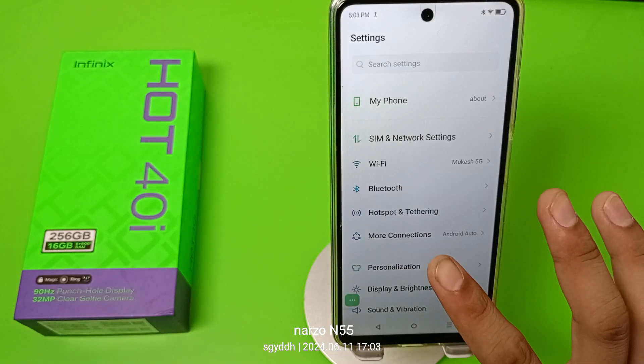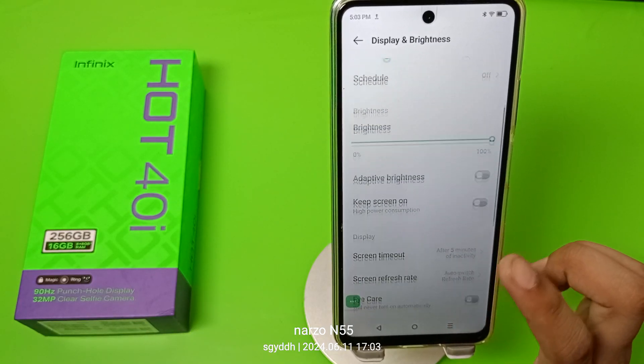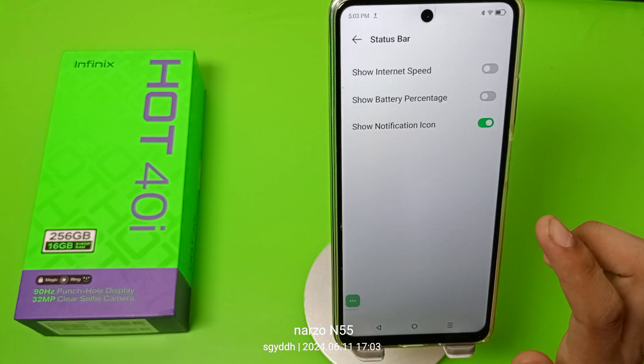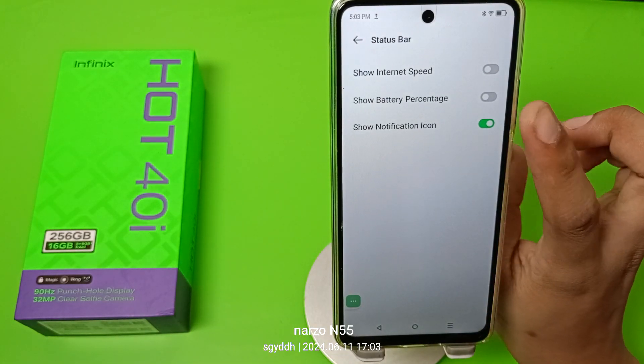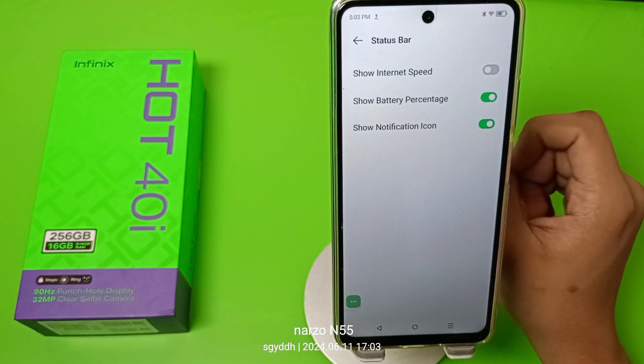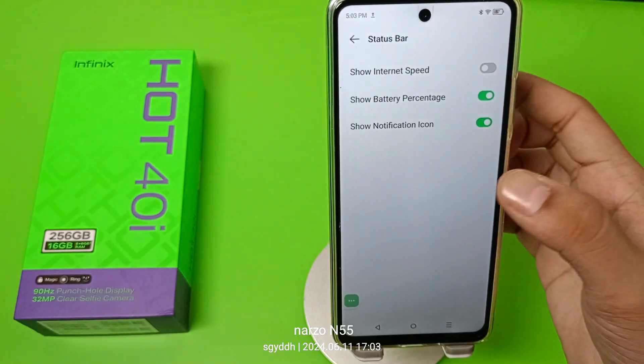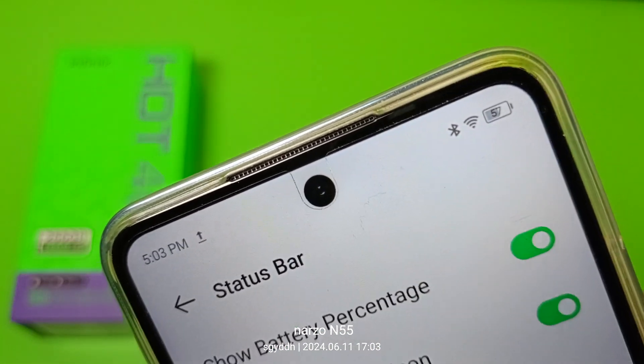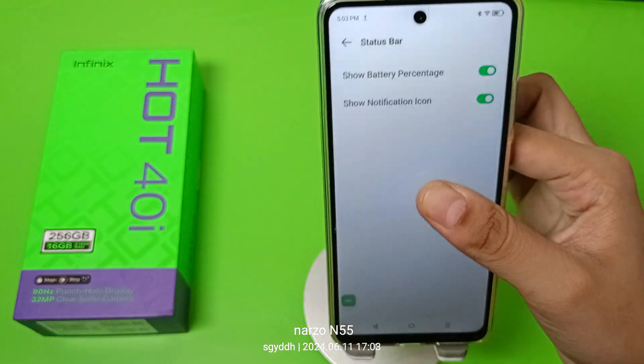Let's start. First, you have to go to Display and Brightness, then swipe down. You'll see a Status Bar option — click on it. Here you'll find the Show Battery Percentage option. Enable it, and you can see the battery percentage is now showing.